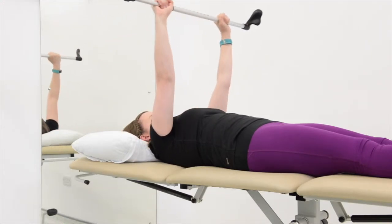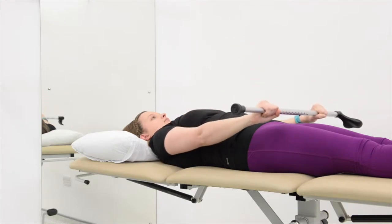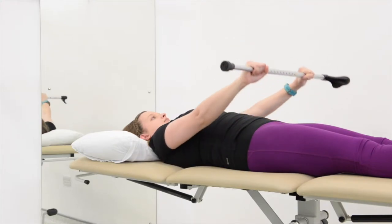To start with, do one set of 15 repetitions, and as you become fitter and stronger, slowly increase to three sets of 15 repetitions.